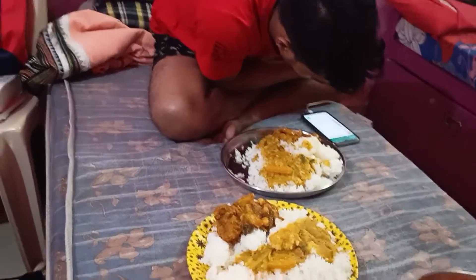Good morning. Today is the time to make dinner. We are going to eat dinner. We will see you later. Let's start, let's do it.